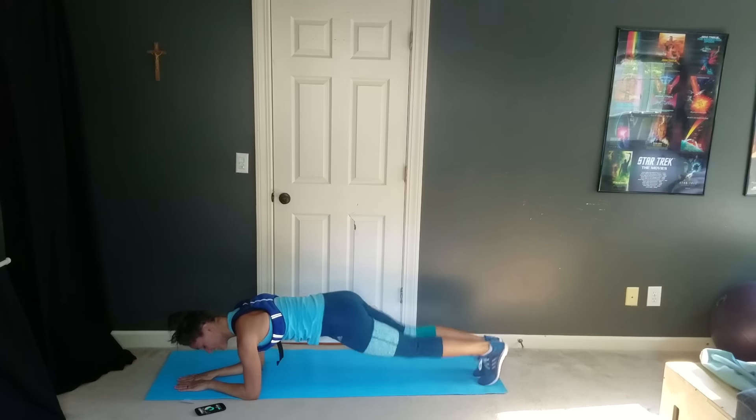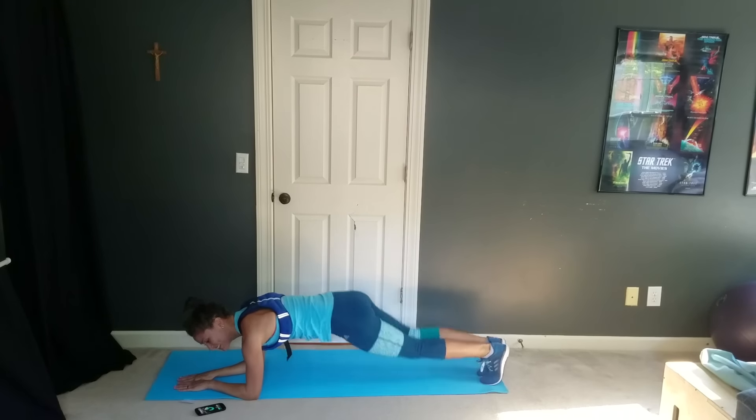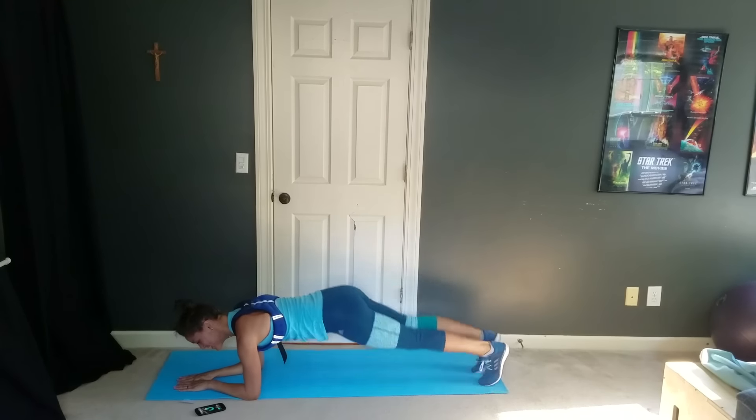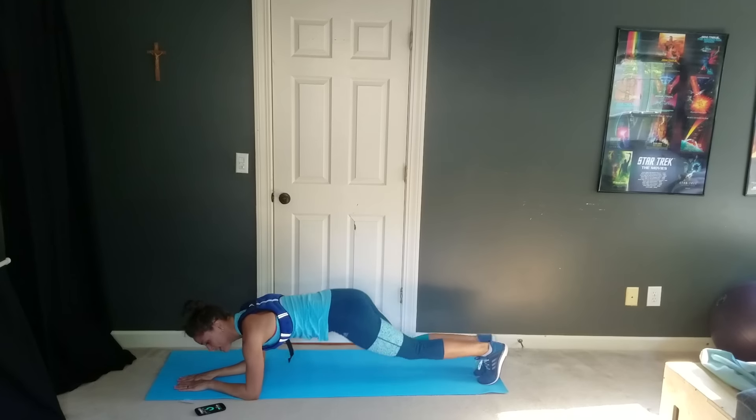Nice and quick here — plank jacks for the next seven seconds. You've got this, you're already almost done. Two, one, and done.